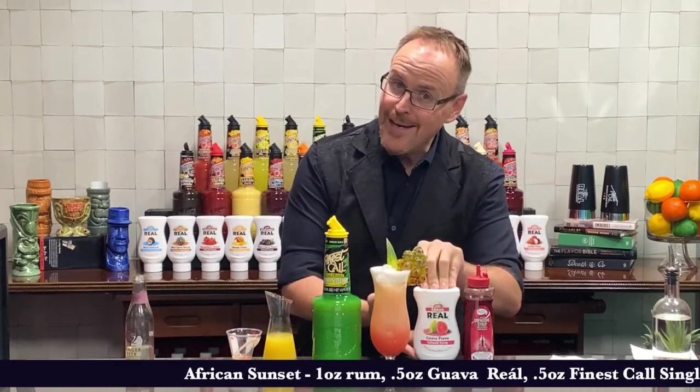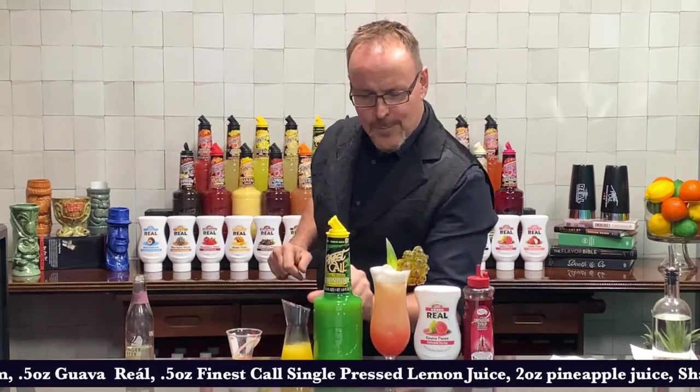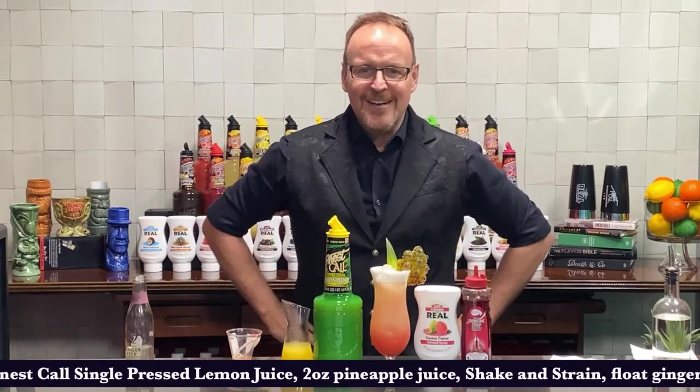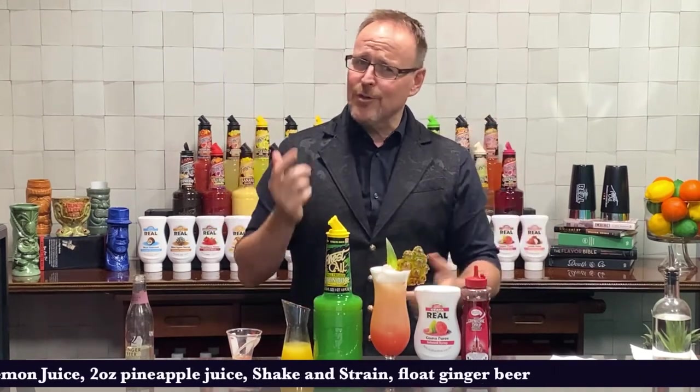So ladies and gentlemen, thank you very much for joining us today. Here comes the recipe — the African Sunset: one ounce of rum, your favorite rum; half an ounce of the brand new Guava Real; half an ounce of Finest Call single-press lemon juice; two ounces of pineapple juice; and of course a little bit of grenadine. Shake and strain over top of that grenadine.